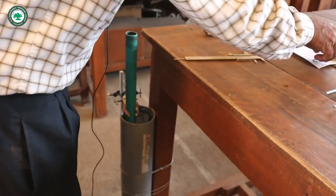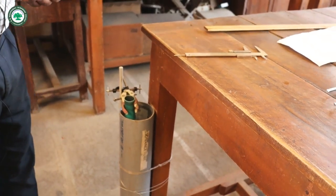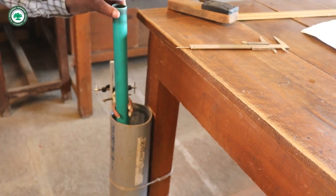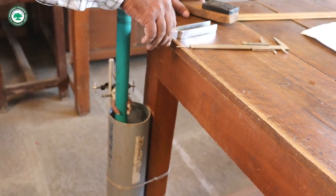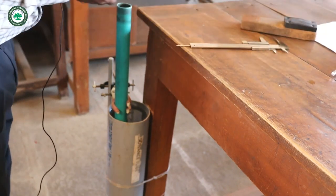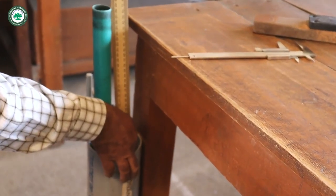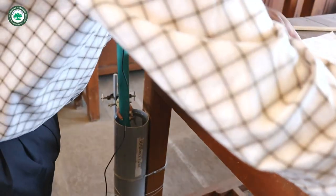Then for 288 Hz, we take readings. We raise the tube and when maximum sound is heard we fix it. The resonating length is 29 cm for 288 Hz.